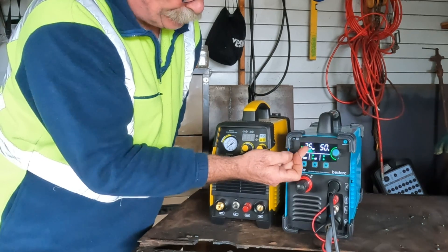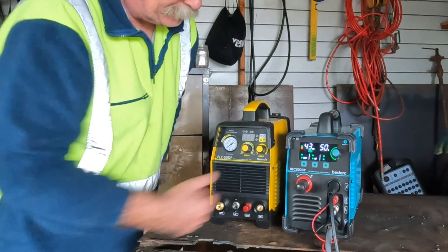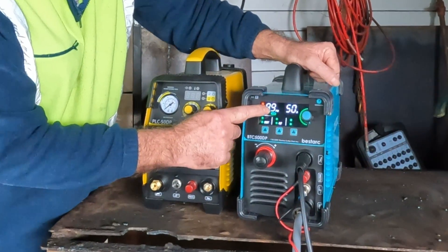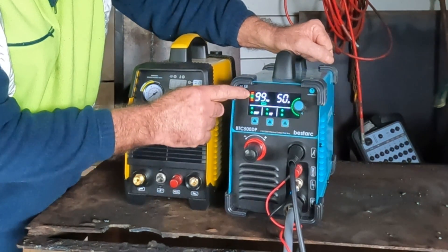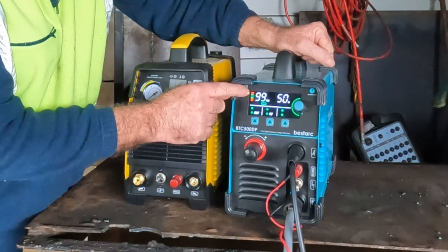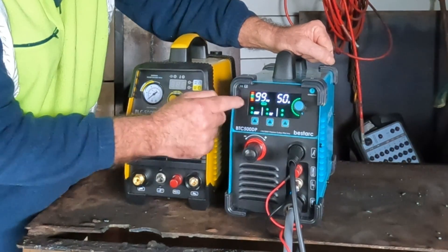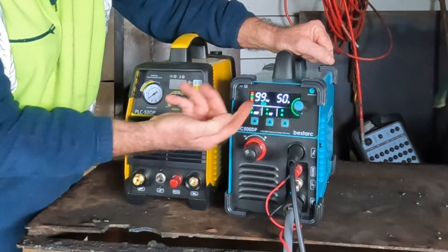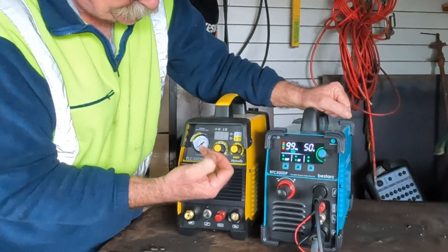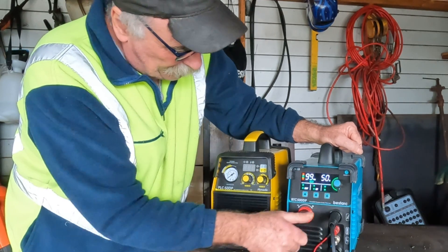Here we go — you can see it's rising. The advantage of this machine is it tells you whether you've got the right amount of air pressure, which is really helpful when you're first learning to use a plasma cutter. As you can see, the pressure has climbed up to 99 PSI and the machine is telling us that's way too much for 50 amps — we've got two red bars showing. What we should have is the green bars, so we need to knock the pressure back. This is a lot easier to read than an analog gauge, especially from a distance.